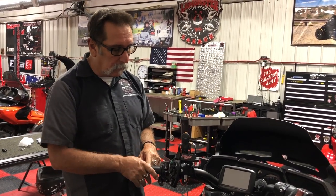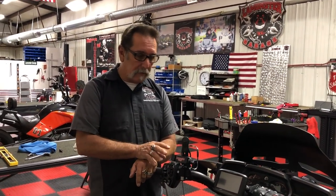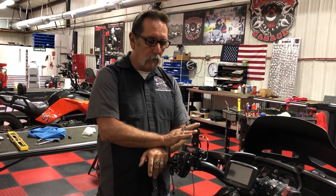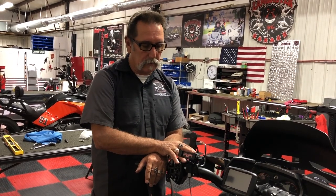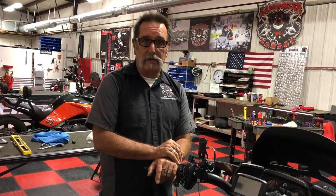This is our new top cuff at LaMonster Garage — you'll see more about it. This complete package — and when I say complete, everything you need for a bottle holder, phone holder, and power to it — is $199.95. That's our introductory cost for this kit. We're not offering it separate at this time; we have a limited production run, but later down the road we will. So check us out at lamonstergarage.com. You're going to love this — I absolutely love it and can't wait to put one on my bike.